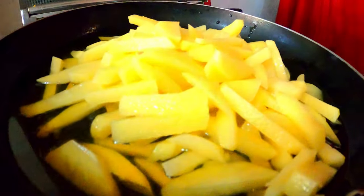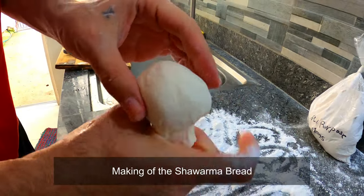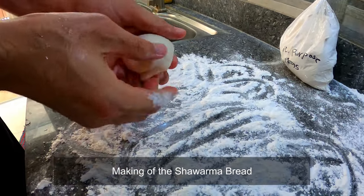And now let's fry our potatoes. Our dough has rested and now we are going to make our shawarma bread through flatbread.